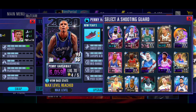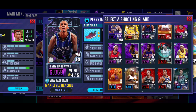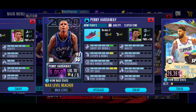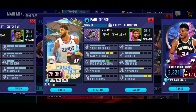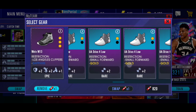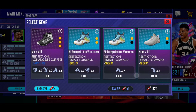At shooting guard, somebody - the same person - tried to tell me to use CJ McCollum. I honestly didn't use CJ McCollum; I completely forgot about it. So we might try him out a little bit later. We got Penny Hardaway right here at small forward. We got Paul George. We're going to actually change his shoe - we changed his shoe in the last video but we're going to go ahead and change it again. Do we even have a three-point shoe on Paul George right now? I might have to go find one.